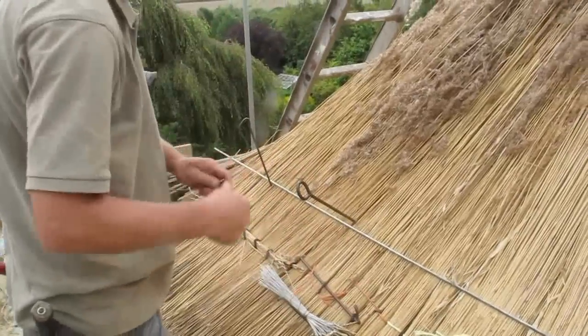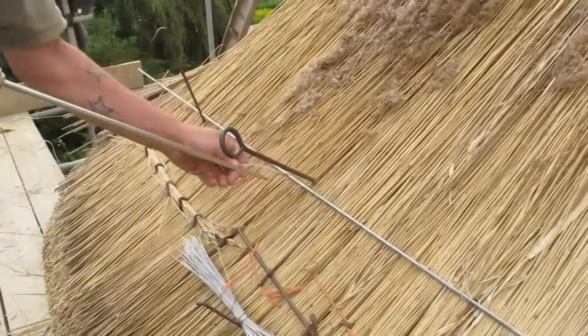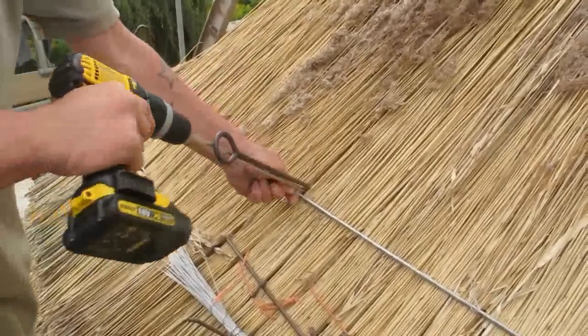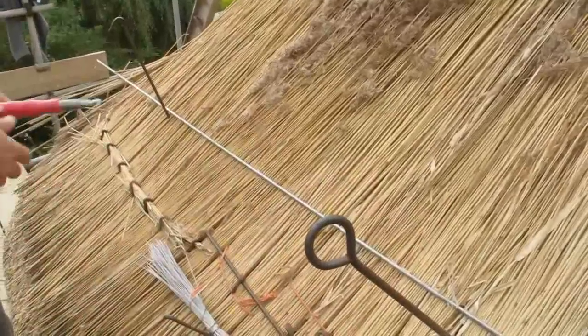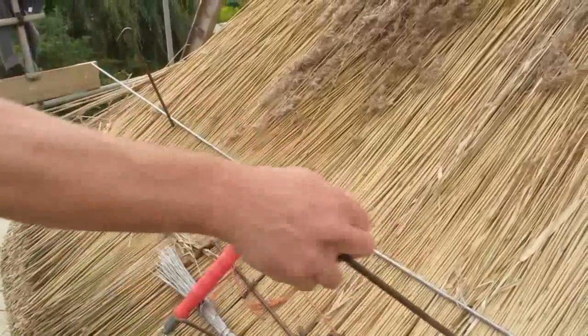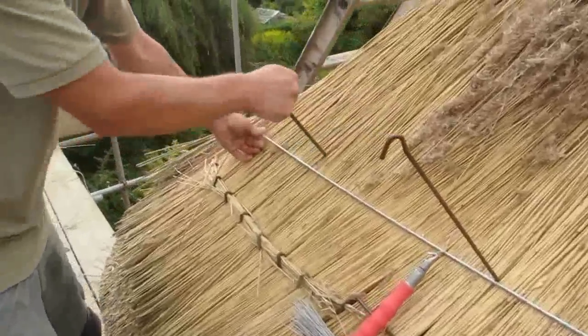There's always been a way to hold down reed — well, not always with metal bars. It used to be crooks, obviously, and then it was just hazel sways, which is the same as this. You used to tie it on.